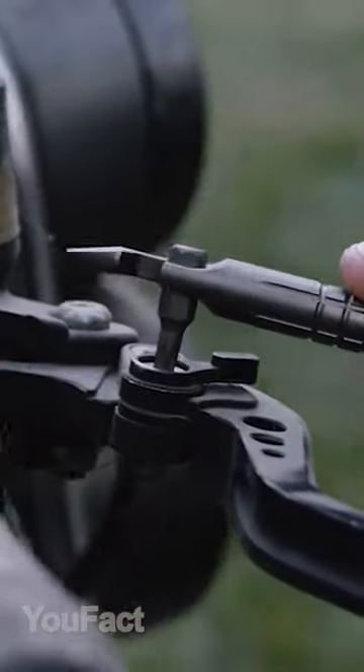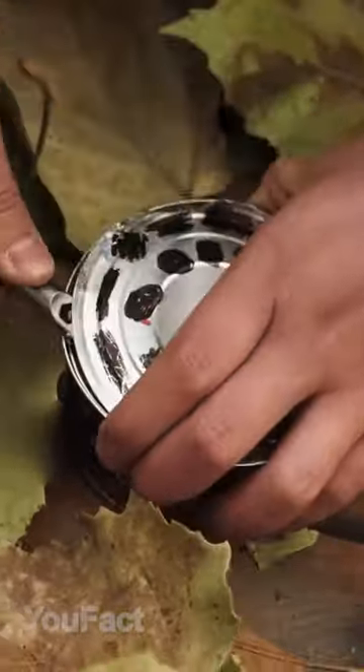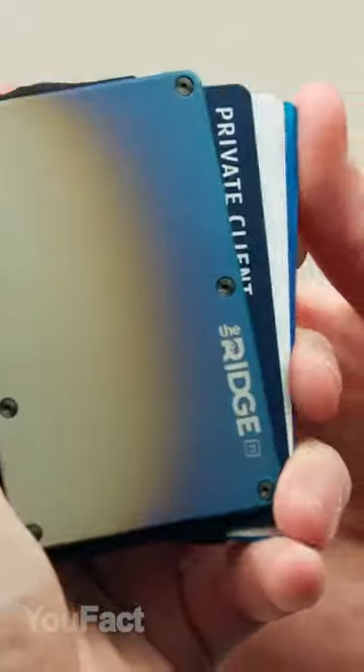Here's another multi-tool with a built-in lighter, tools for quick fixes, and even a container for small items like medicines.